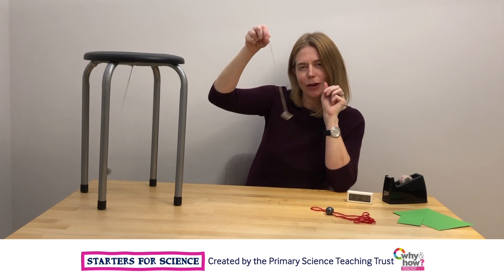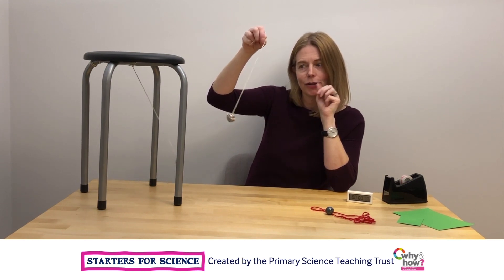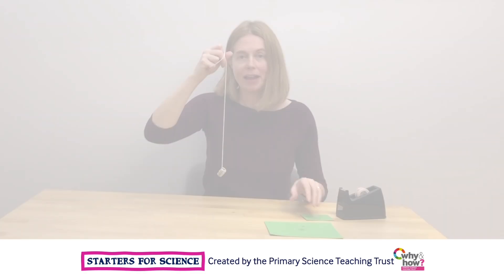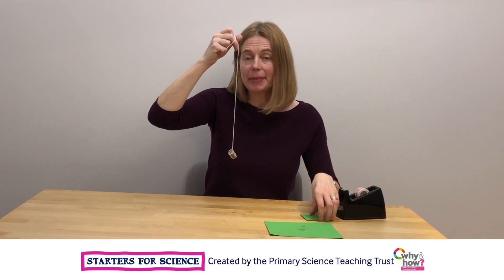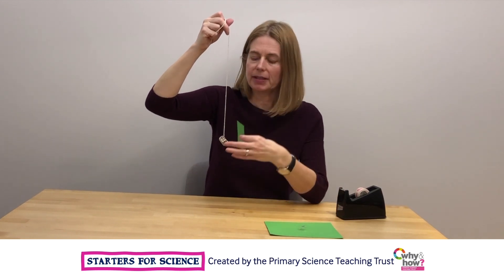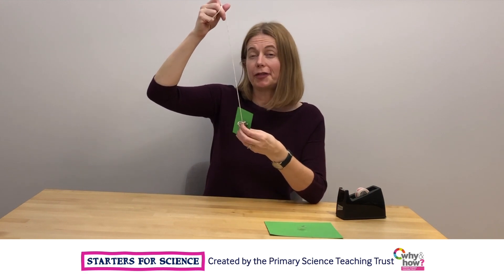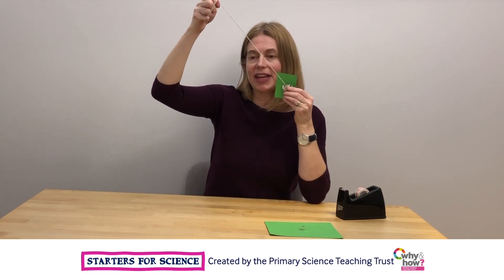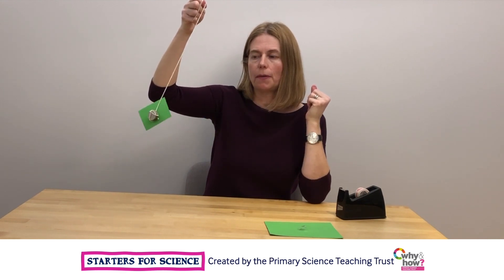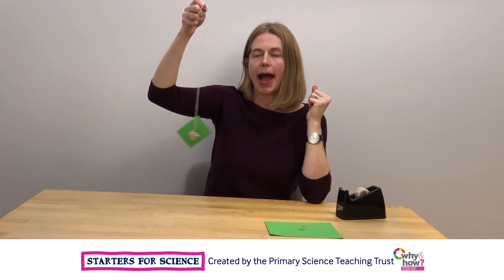I wonder how long it will take to completely stop swinging. If you attach a piece of card to your pendulum, just with a piece of sticky tape, you will find that the air resistance caused by the piece of card will affect how long the pendulum swings for.